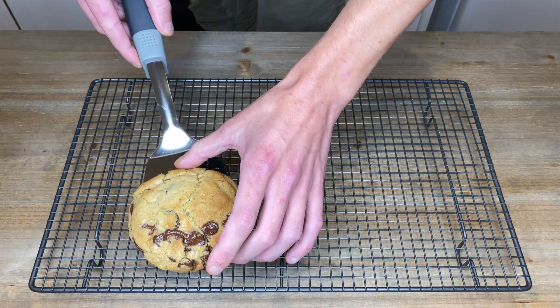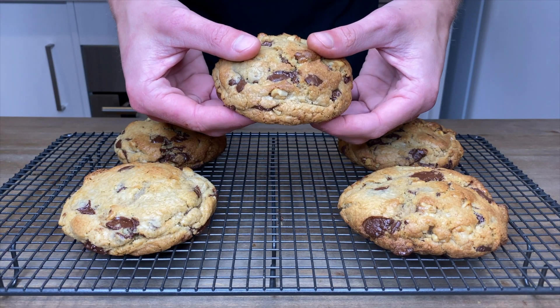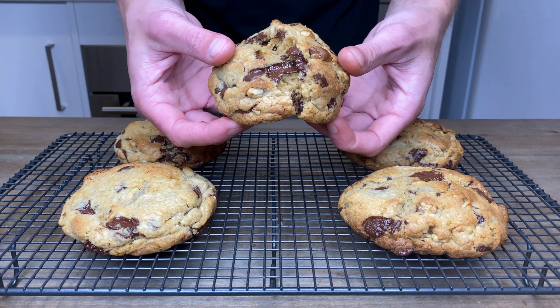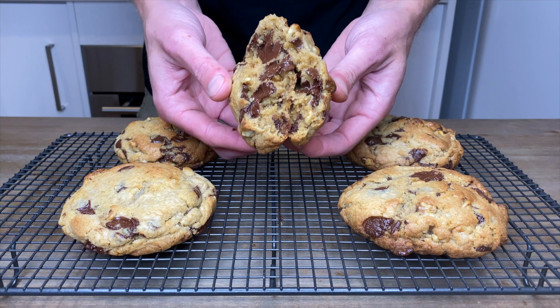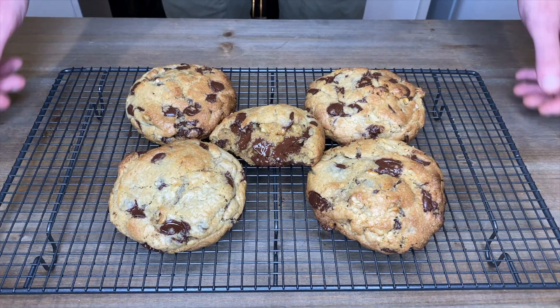If you have one, place them onto a wire rack to cool down for about 30 minutes to allow the center to firm up slightly. Then we can break this apart — just look at that, it's so soft and so gooey with all of that oozing melted chocolate.